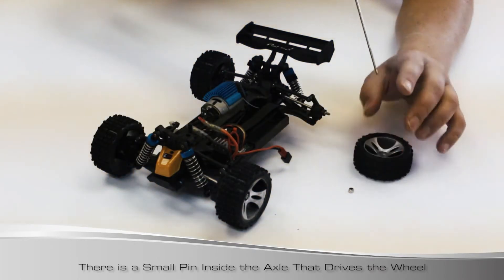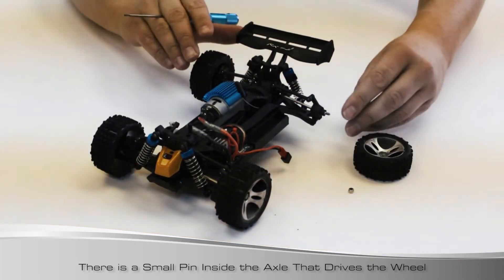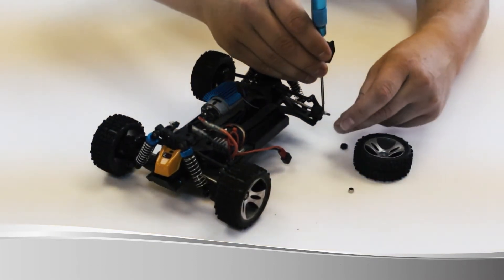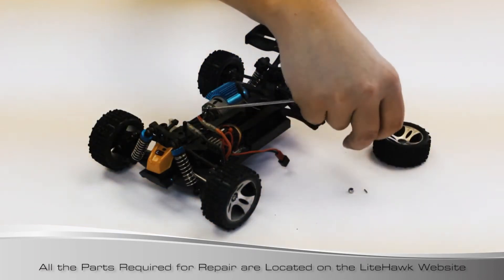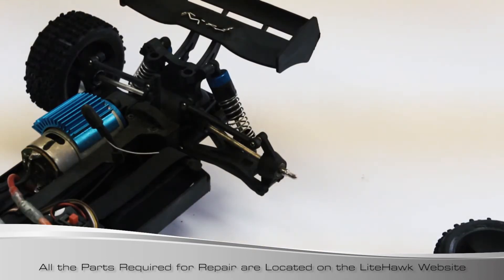If the wheel falls off and you bring the vehicle back with no hex, it's been removed. Most likely you're also missing the pin - so the pin is gone. Here are the parts you're going to need: number one you've got your wheel nut, there's your little silver pin, and we also have our hex adapter.